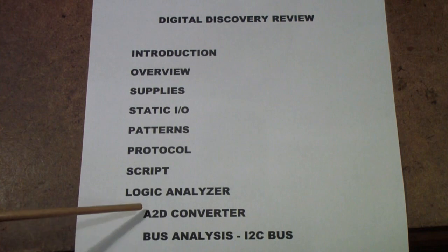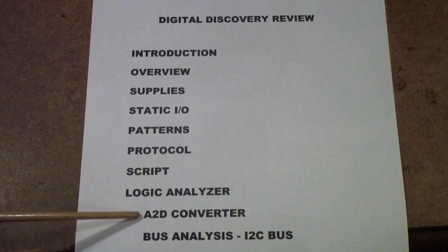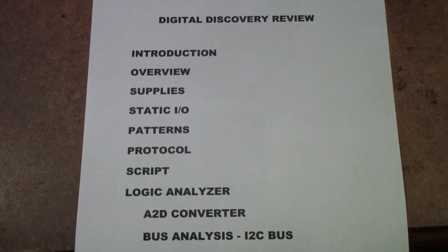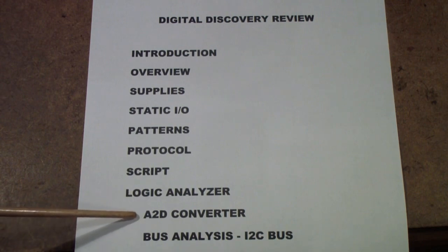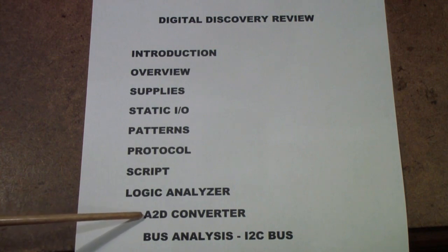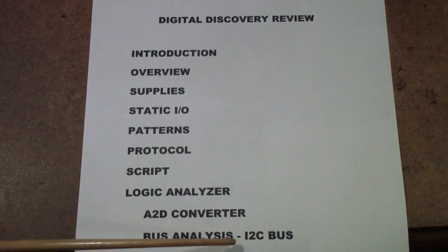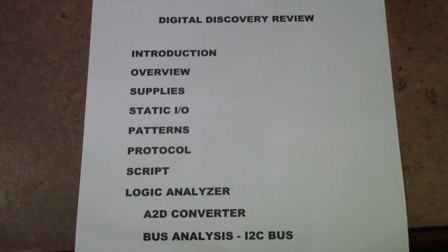We're also going to do a couple of demonstrations: one using an A-to-D converter, which extends a previous logic analyzer comparison video comparing the Analog Discovery to the Rigol MSO oscilloscope. We're also going to do a bus analysis of an I2C bus. There are many new buses in the latest versions of Waveforms, which works with both instruments. A lot of these things you can do with the Analog Discovery too — perhaps not as many bits or as fast, but nonetheless.